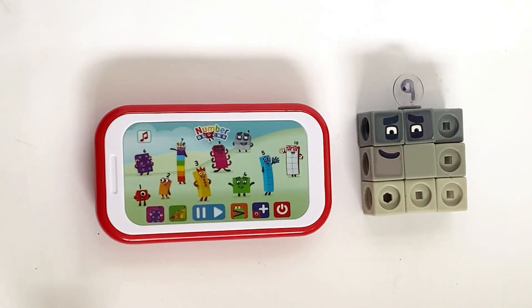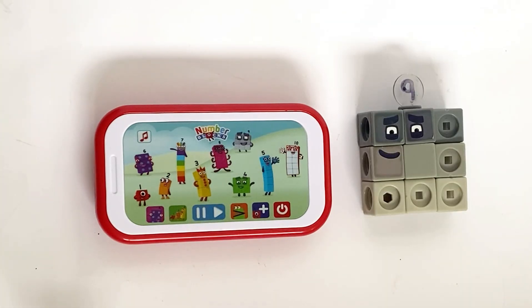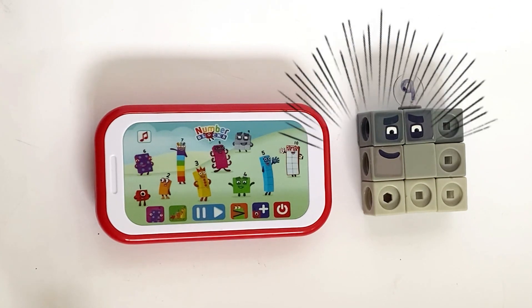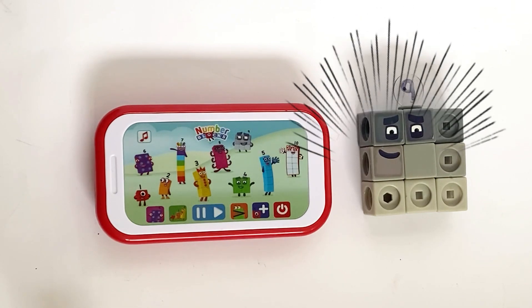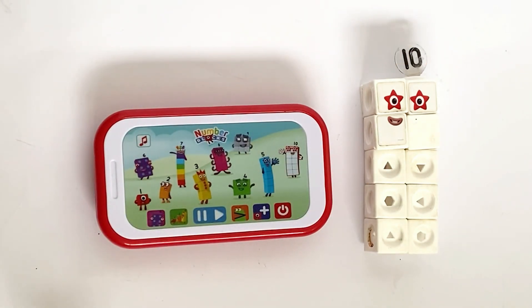I am nine, and I'm playing in the sun. Not sneezing is my idea of fun. One, two, three, four, five, six, seven, eight, nine. I am ten, and I'm playing in the sun. Being ten is my idea of fun. One, two, three, four, five, six, seven, eight, nine, ten — ten blocks.